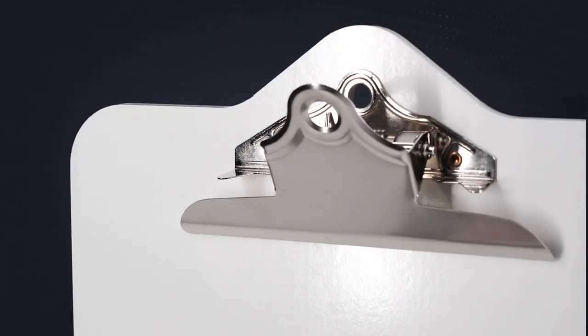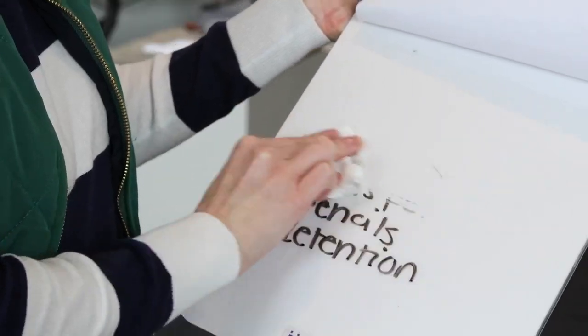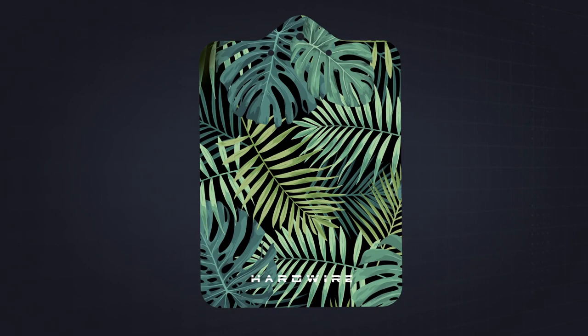The bulletproof clipboard is designed to blend in for everyday use as a clip or dry erase board for the classroom, office, or home. Available in a variety of vibrant prints.